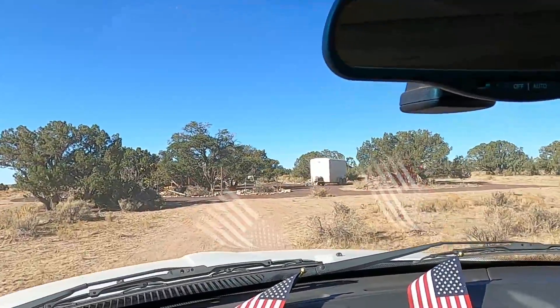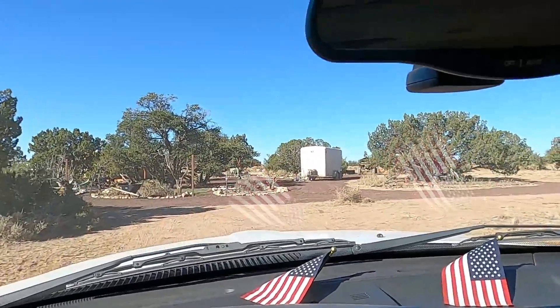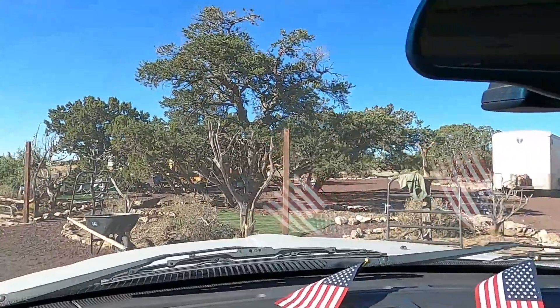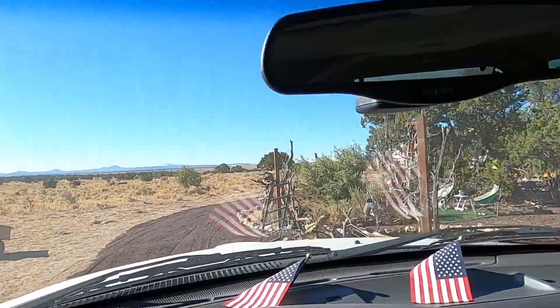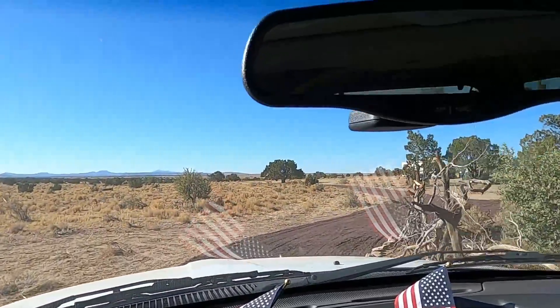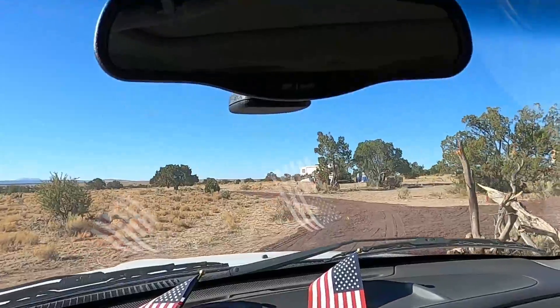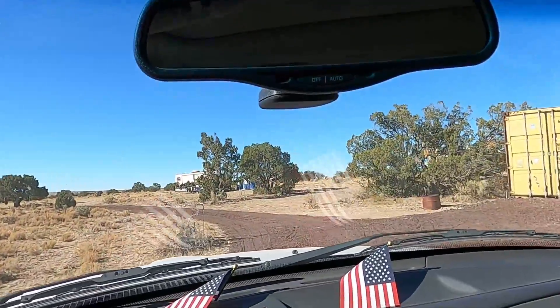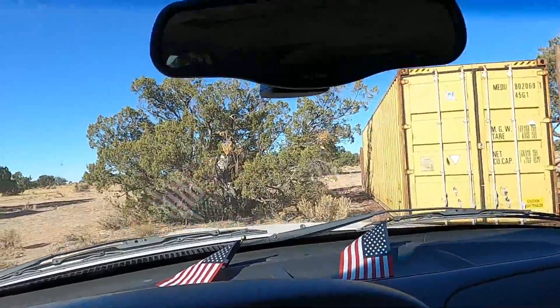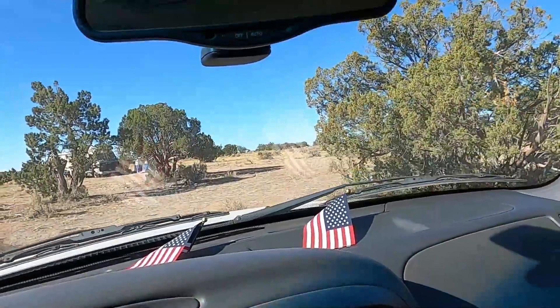Out in this area there's not too much of a problem with trespassing, but it does happen. I've been told that some people have failed to put up no trespassing signs and come home and found squatters on their property. I won't tell you what I would do if I found a squatter on my property, but they're not going to be met with anything friendly.